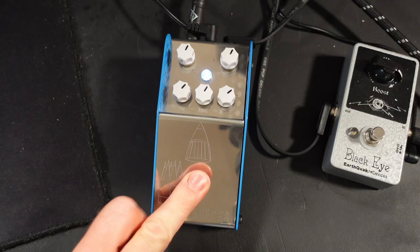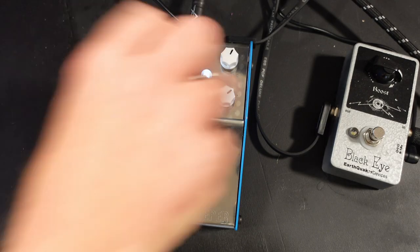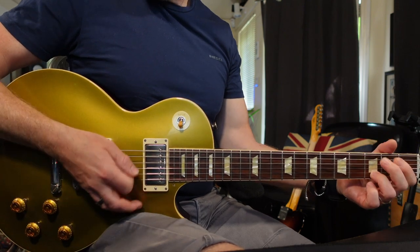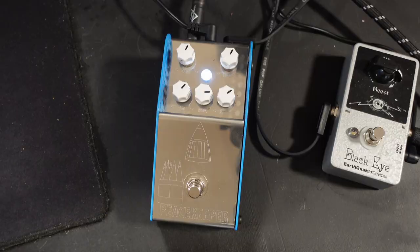It really works with any guitar, so if I pick up a Les Paul and just use the same settings, you've still got that extra bite with the Les Paul, but you don't get that mid-bump when you use something like a Klon-style pedal. And again, because of this presence control that comes before the gain, you can shape the pedal to really do whatever you want, and it always sounds great.